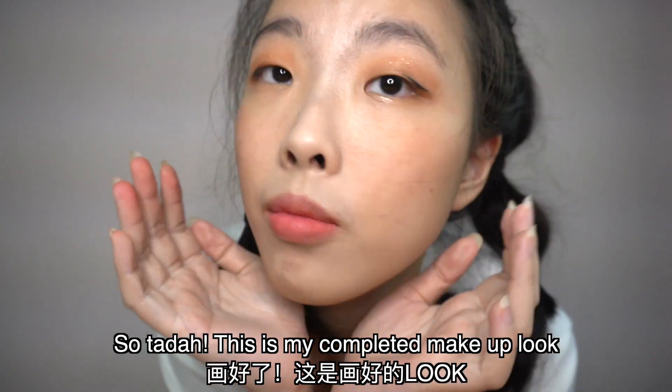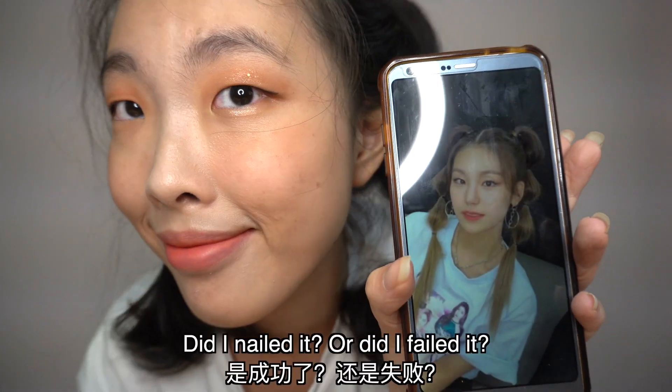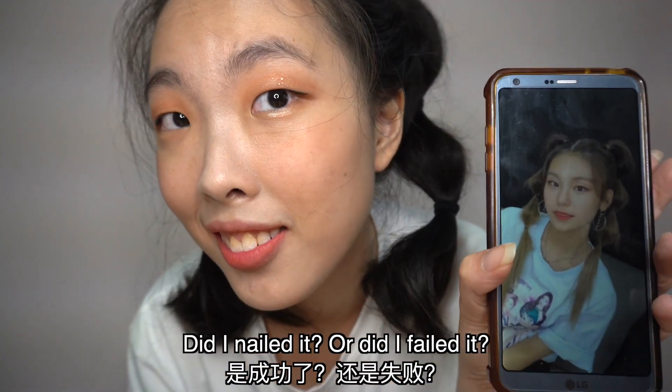Ta-da, this is my finished makeup look. What do you guys think? Did I nail it or did I fail it?